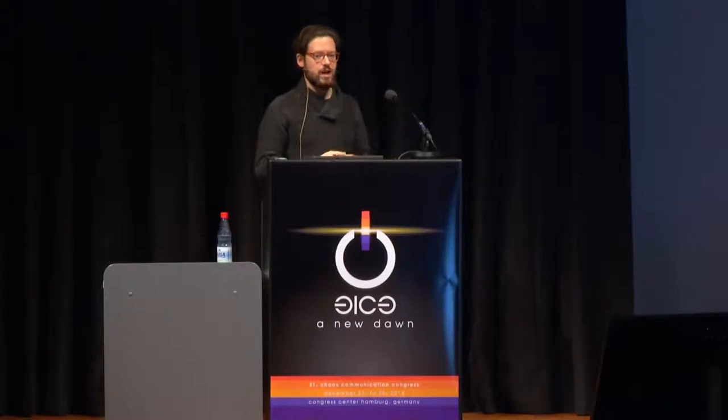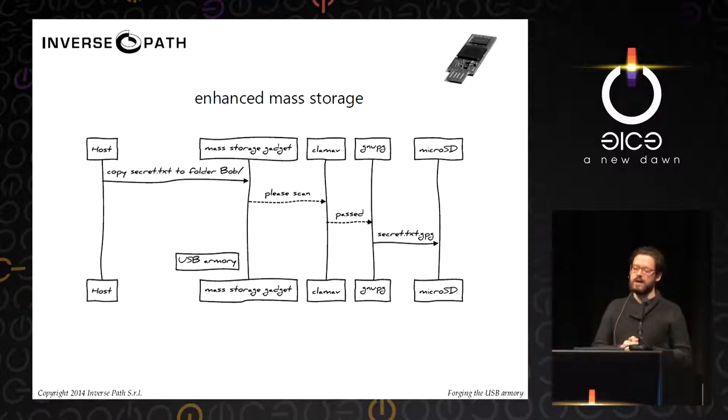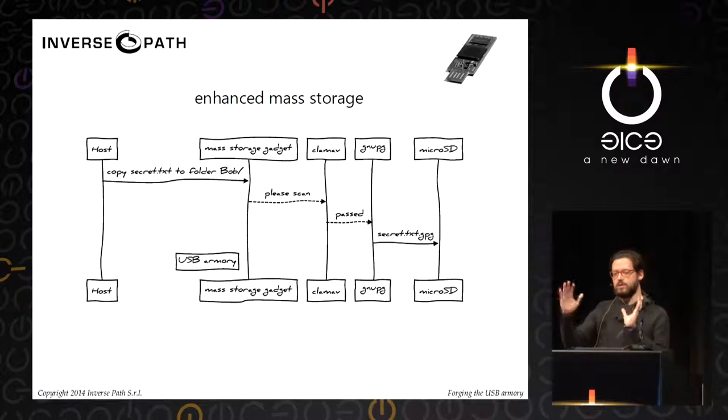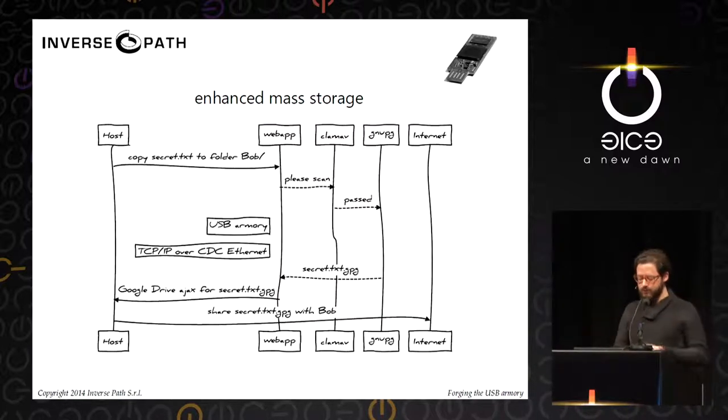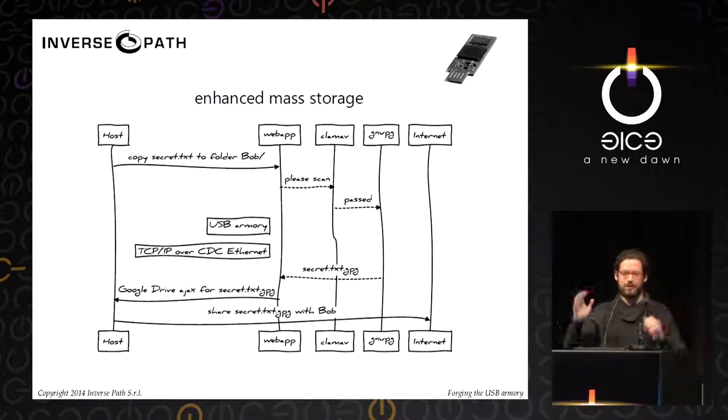The first use case was enhanced mass storage — not only can you copy a file to a USB drive, but it would also get automatically encrypted with whatever key you might want, selected based on the folder, file name, or whatever criteria you decide. With flexibility to change it as you please, not a single-purpose fixed hardware device. And if we have a computer on a USB drive, we could also scan files for viruses, malware, whatever you like.